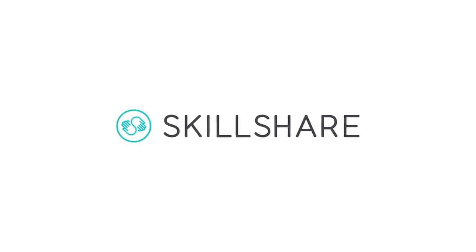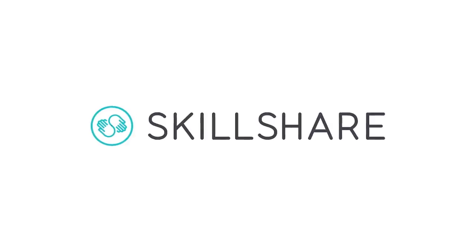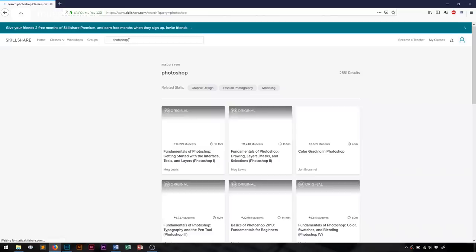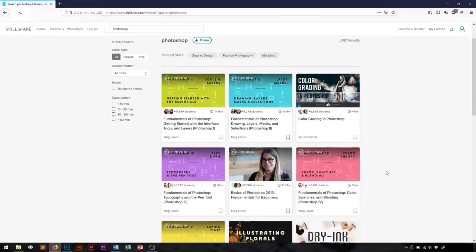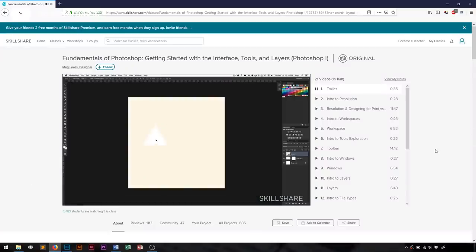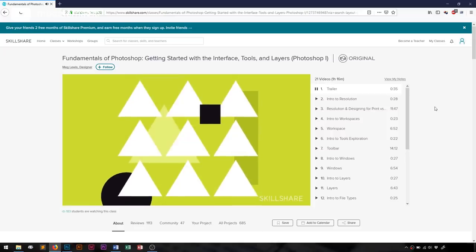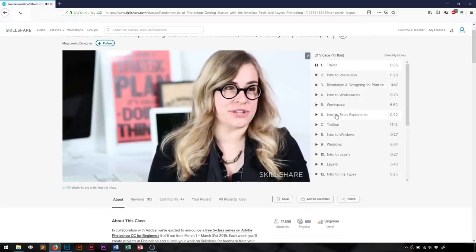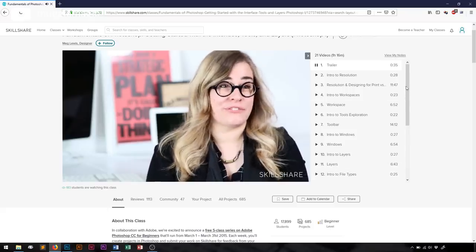This video was sponsored by Skillshare. Skillshare is an online learning community for creators. It has more than 25,000 classes in design, business, and other things. If you want to learn how to use Photoshop and you don't want to teach yourself, Skillshare is a really good option because you don't have to go to a physical class, you don't have to enroll, and you don't have to pay tuition. A premium membership gives you unlimited access to keep you learning and thriving in 2019.